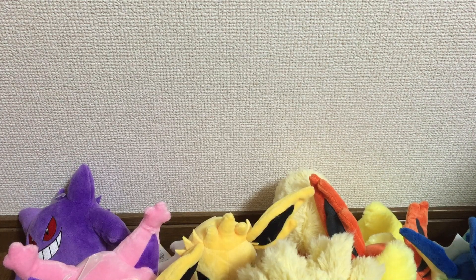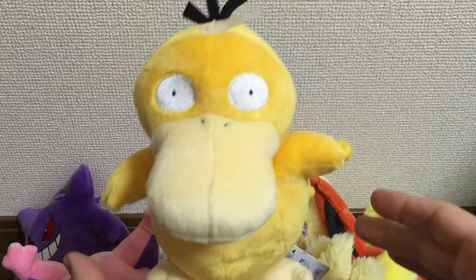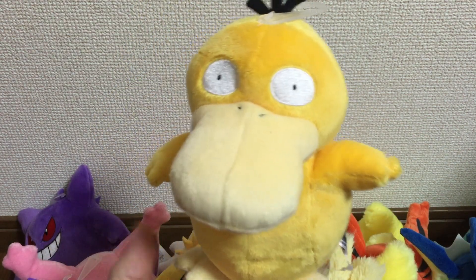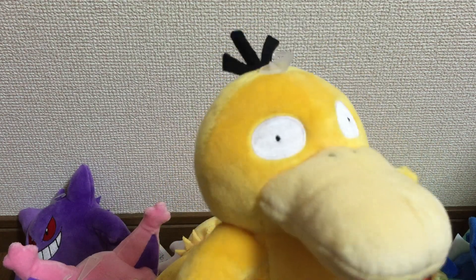Next we have Psyduck. They have not made a Psyduck plush for a long time, so I'm actually quite happy to have this one — very cute.